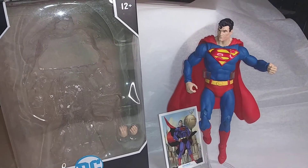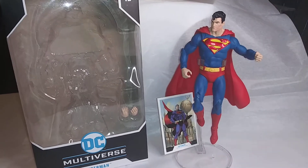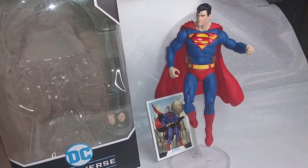Hello everybody, today we will be reviewing Superman from the McFarlane toy line — the Action Comics 1000 Superman.